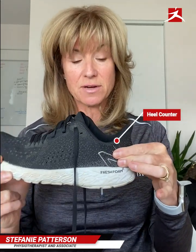The heel counter is this area here in the back of the shoe, and you want to make sure that it's pretty stiff. You don't want it to move much, because this is where your heel is going to sit. If there's too much movement of your heel, you're going to end up with some Achilles tendon problems, so you want to make sure that your heel counter is pretty stiff.